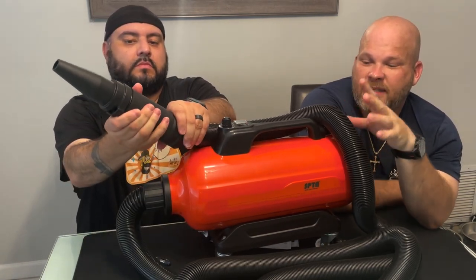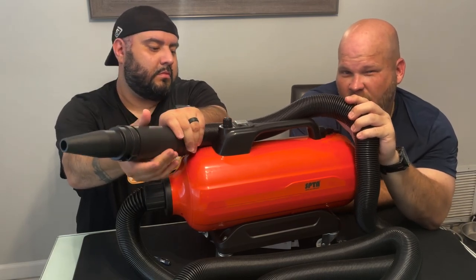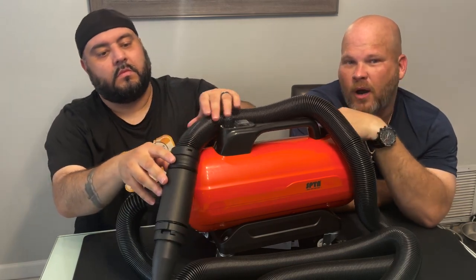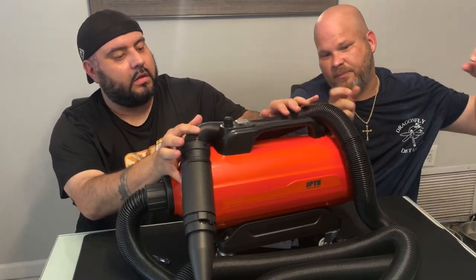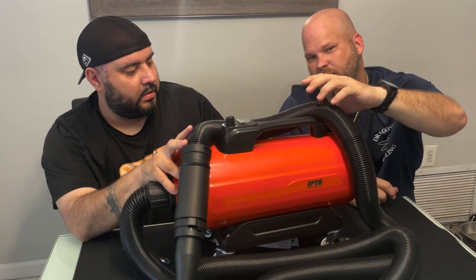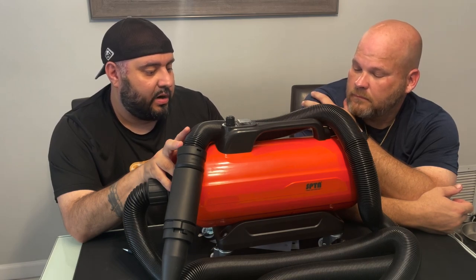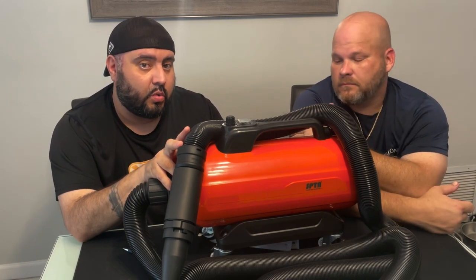When this thing starts getting warm, you can hold onto the hose — it's not crazy hot but a little uncomfortable. I like to use both hands to keep it off the car so it doesn't rub against it. Looking at the labeling, the power is 3000 watts or four horsepower.